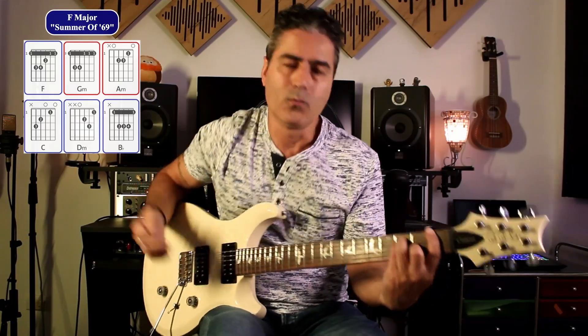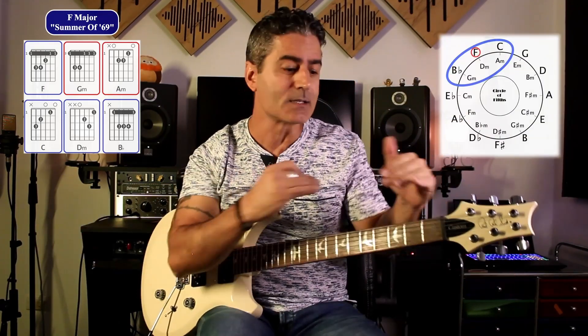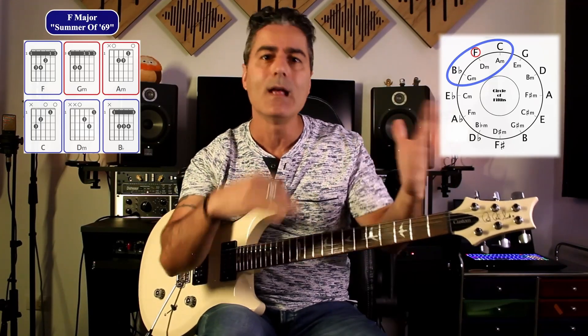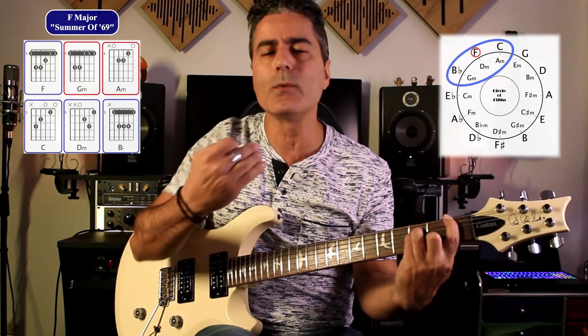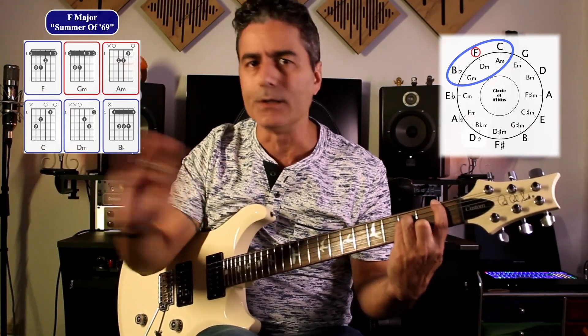So we're in F major — we know our key. Using our circle of fifths, this is a very straight-up song. It doesn't borrow chords from any other key, which makes things a lot simpler. We can just look at the circle of fifths, look at the chords available to us, and take it from there.